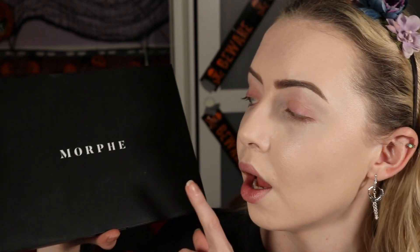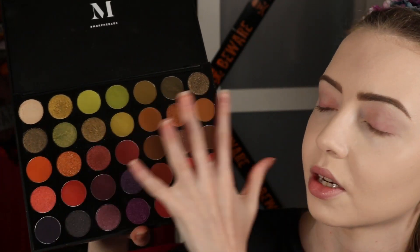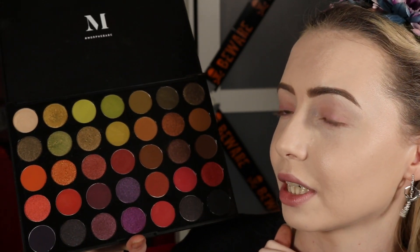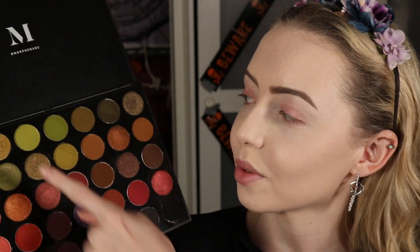I already have my skin, brows, and eyeshadow primer on. We're going to play with a Morphe palette — a brand and formula I've never used. My friend got it, was getting rid of it, and gave it to me. I love the amount of greens in it — two rows of greens, quite grungy and autumnal — versus the other palette that only has like two greens. We'll also use a pigment from Inglot that is just magical. Everything I already have on my face is listed down below.